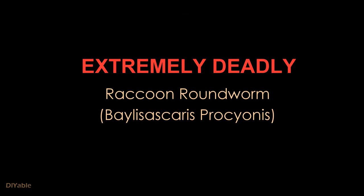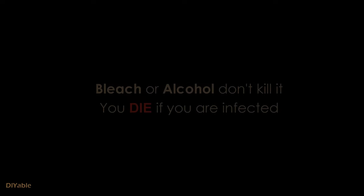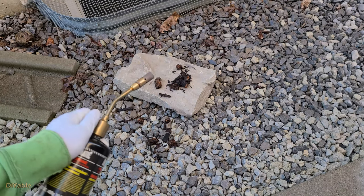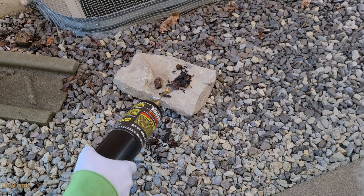Something I want to share with you: raccoon feces is extremely deadly, and most people don't know anything about this. There is a parasite called Baylisascaris procyonis, also known as raccoon roundworm. If it gets into your body, there is a 90% chance you will die — Google it yourself. The proper way to deal with it is to burn the feces. That's the usual way I do it.